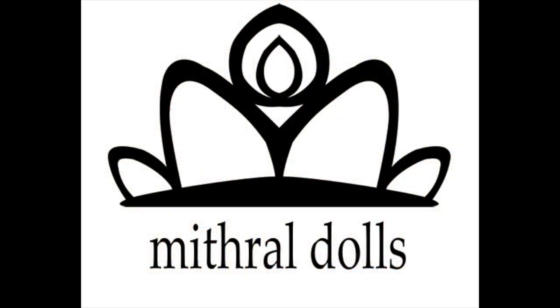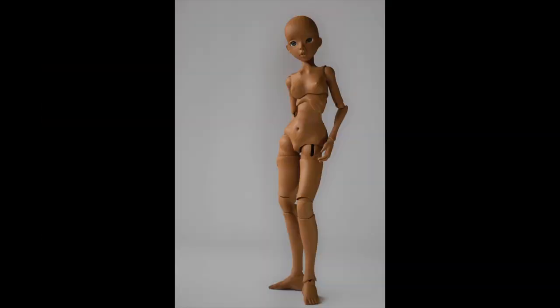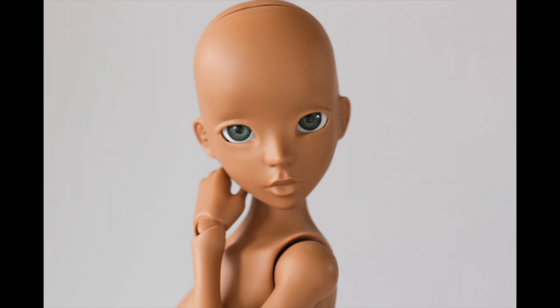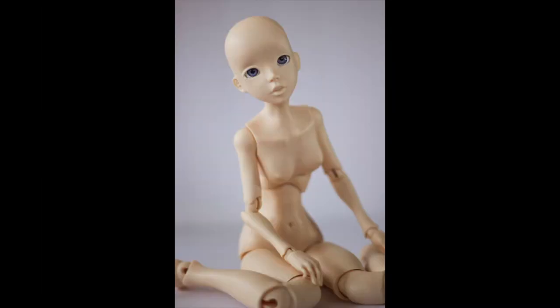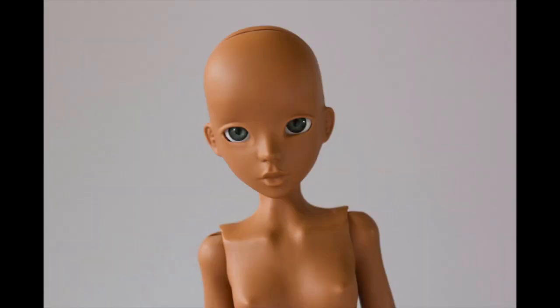I don't think you realize how many 15 dolls it is until you have them here with you. Thank you.